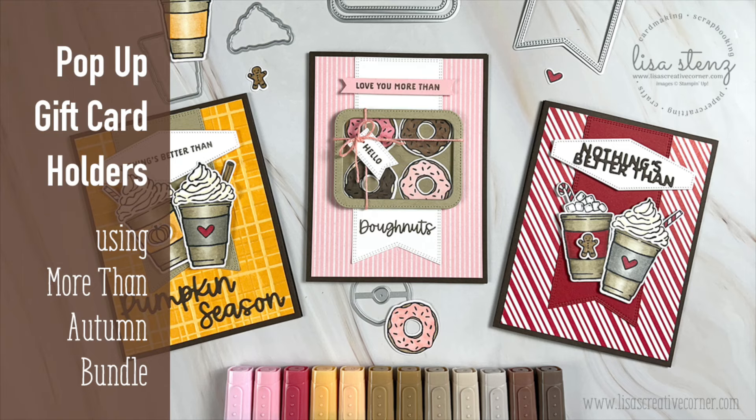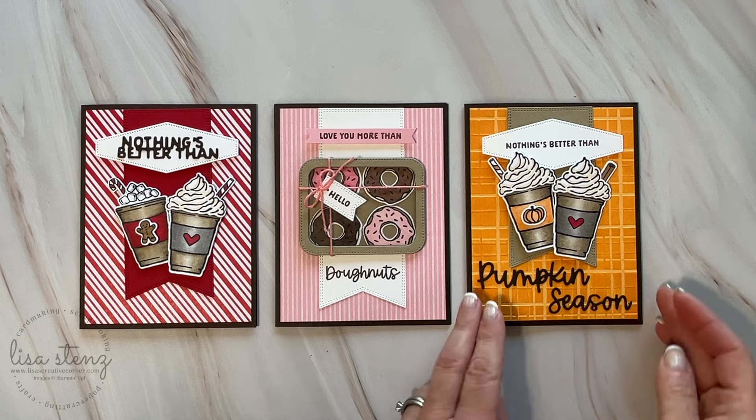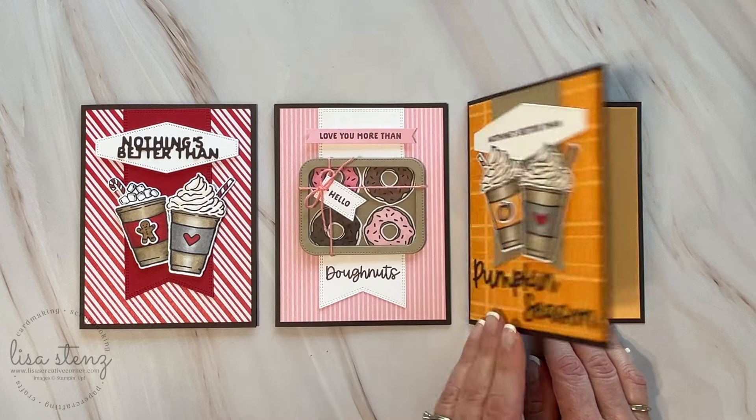Hey everyone, it's Lisa Stenz from Lisa's Creative Corner. Today I'm going to teach you how to make a pop-up gift card holder. Here are a few samples using the new More Than Autumn Stamp and Die Bundle.